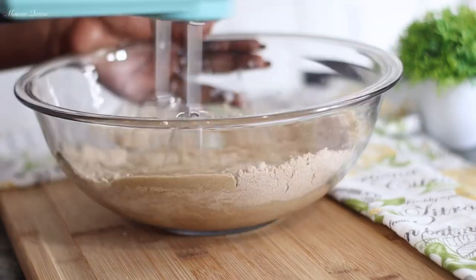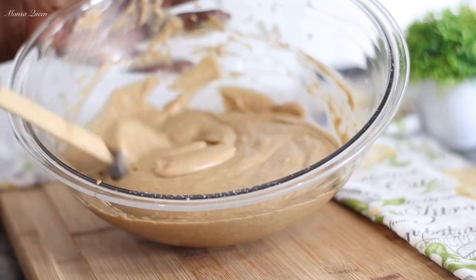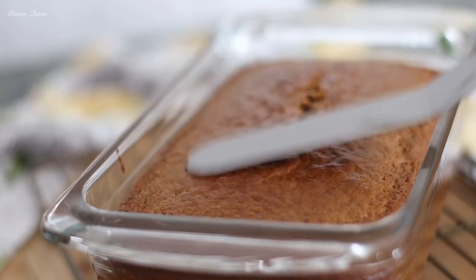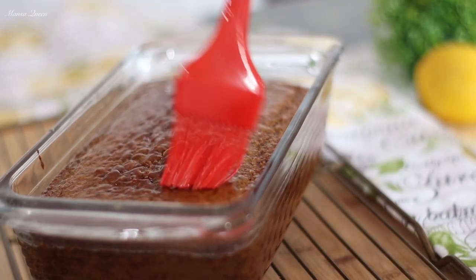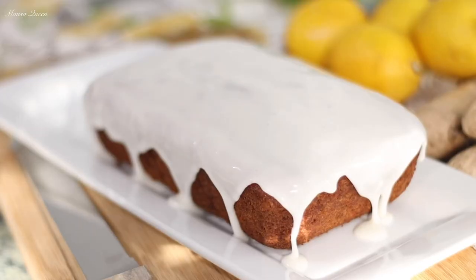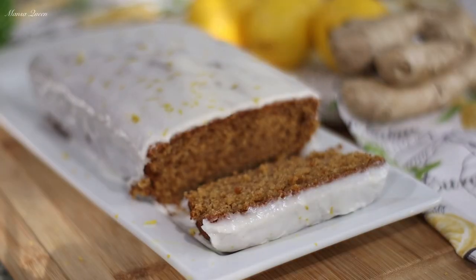Hey friends, it is October — the weather is getting cooler, the holidays are getting closer — and it is time to make another heartwarming comfort food. In today's recipe I will be showing you how I used a Betty Crocker gingerbread mix to achieve this beautiful bread that you see on your screen. We're also going to be making our own homemade lemon glaze to go with it. Let's get started.